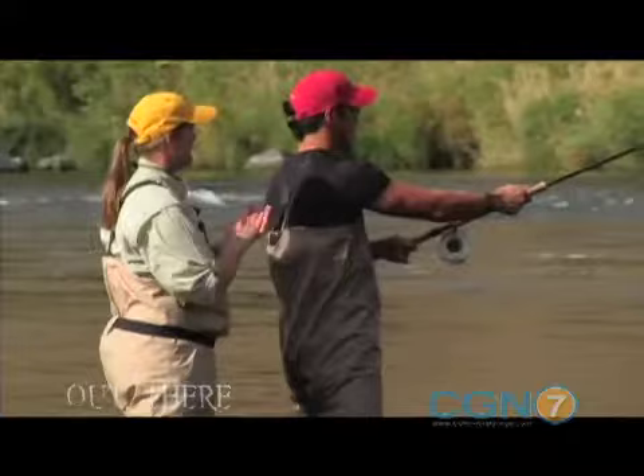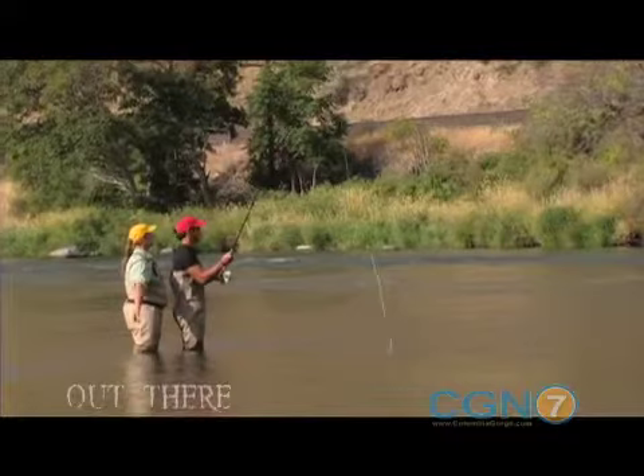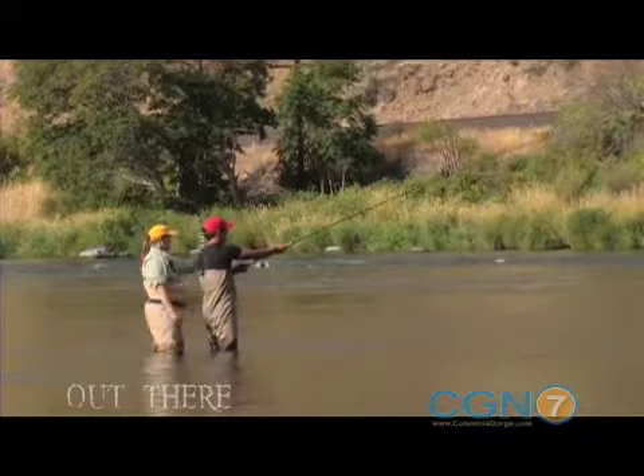How close was that to us? No, you didn't hit us at all. So here we go — up, circle, stop. Good. Now sweep around and pause. There we go. See how that one turned over? See the fly turned over? That was good. That was a lot better.